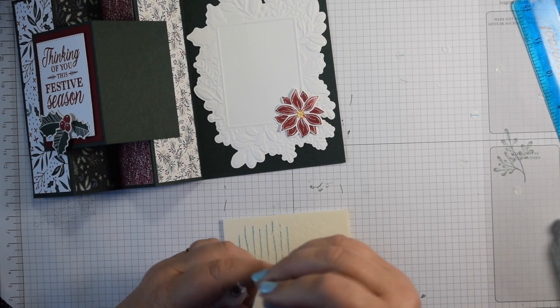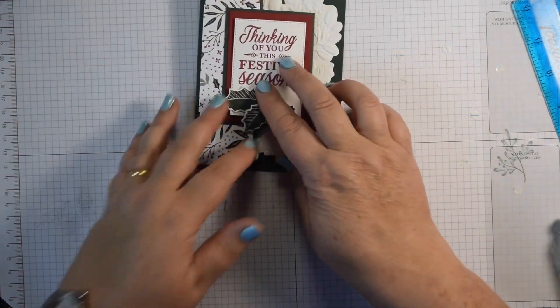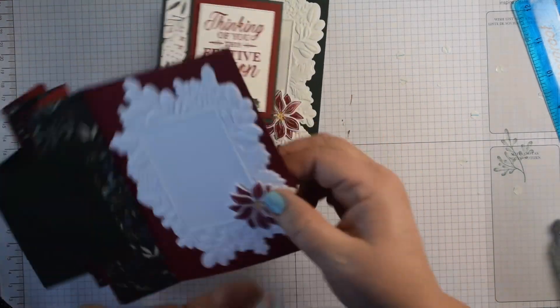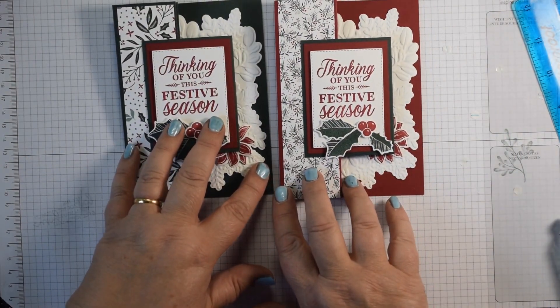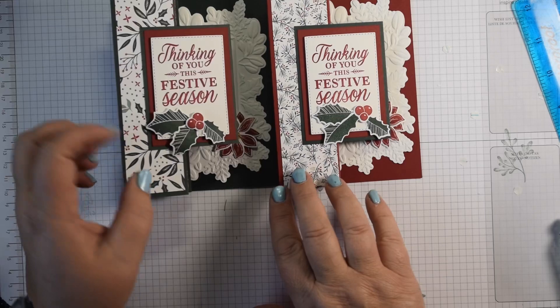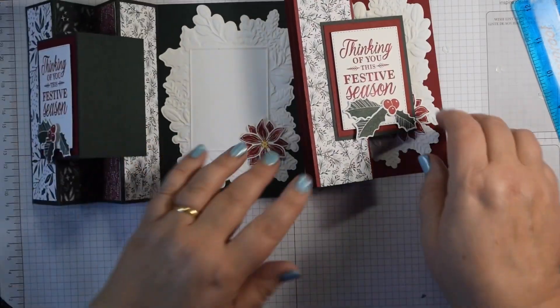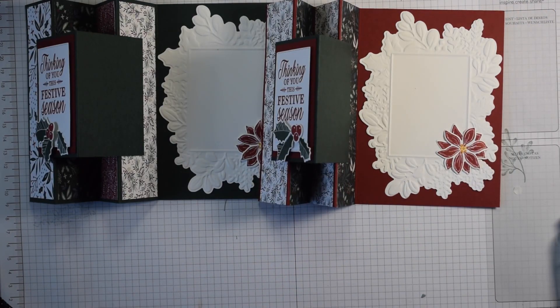And there you have a lovely pair of Merriest Moments cards — special cards for special people at Christmas. Which do you prefer? Are you Team Evening Evergreen or Team Cherry Cobbler, or do you like them both equally? The hybrid embossing folders, I think you'll agree, just create a fabulous panel. Thanks for watching — do come back and see me again soon, please subscribe to my channel and hit the like button too. Thanks for watching, bye now.